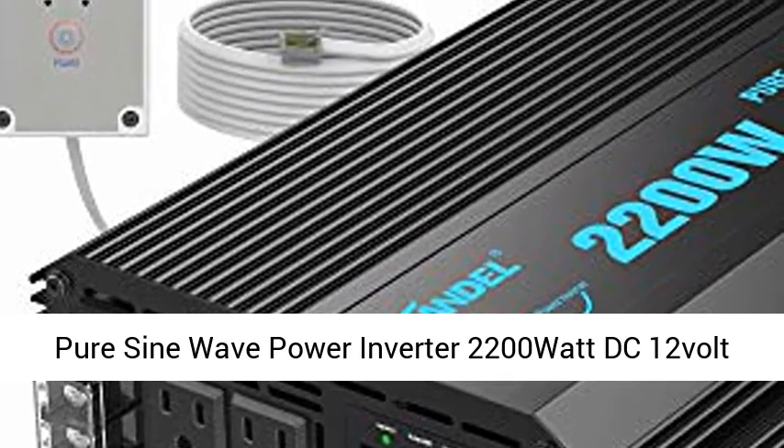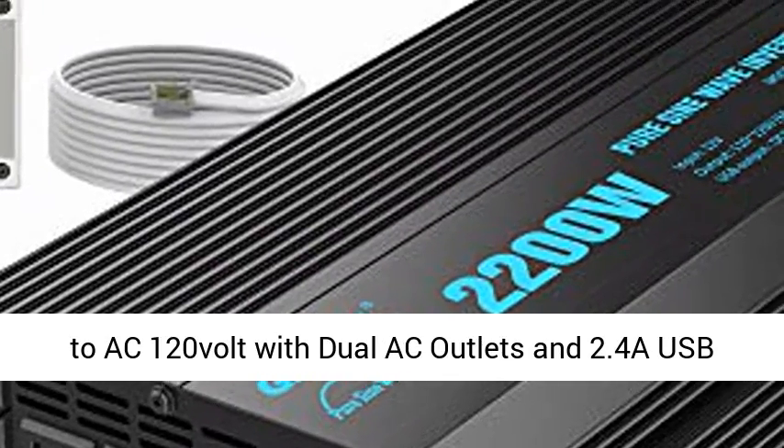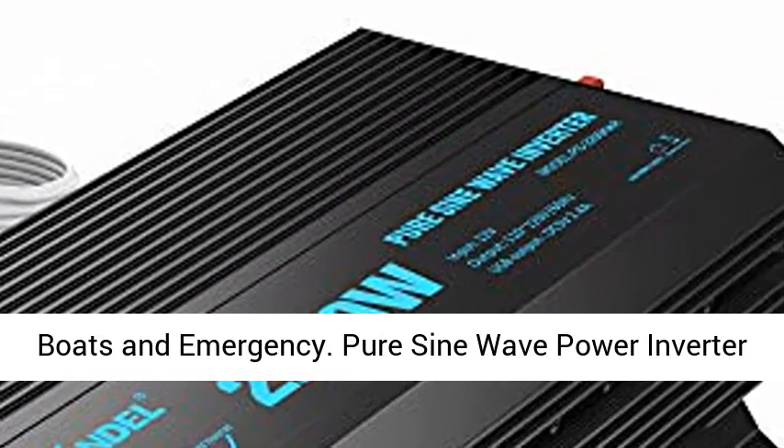Pure sine wave power inverter, 2200W, DC 12V to AC 120V, with dual AC outlets and a 2.4A USB port, LED display, remote controller, for RV, trucks, boats, and emergency use.